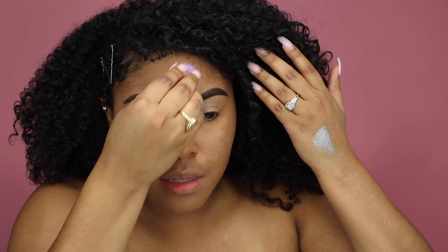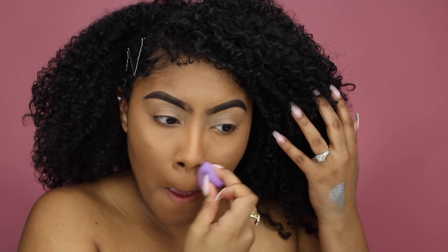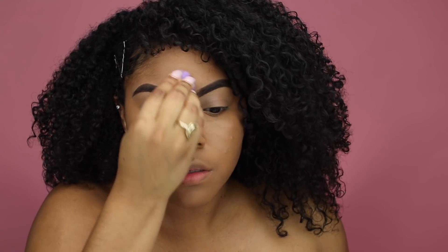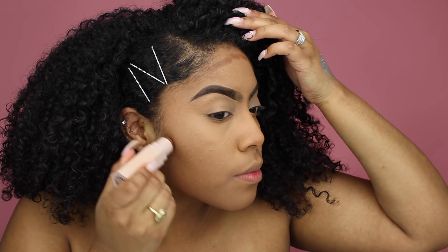Taking my little baby beauty blender to blend in the caramel as a normal concealer, then taking the color maple, which is a little lighter, to highlight. Next I'm taking my matchstick in the color truffle to go ahead and contour on my normal spots — my forehead and right here.